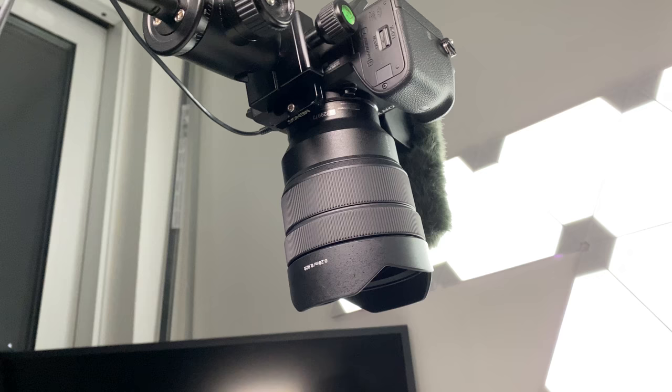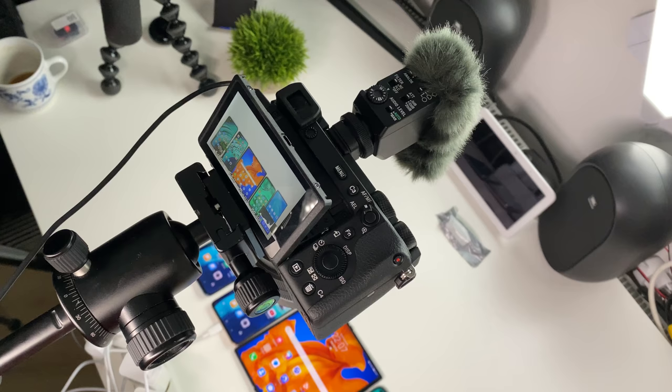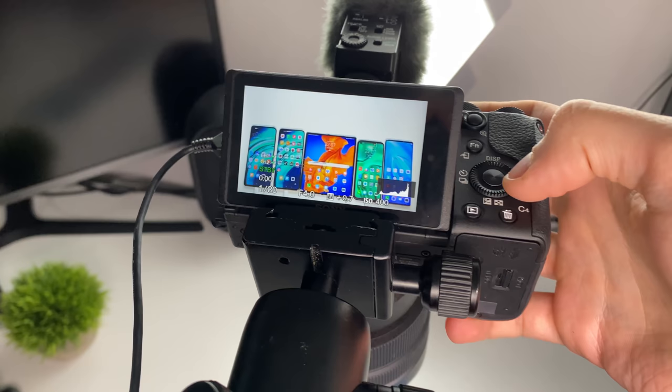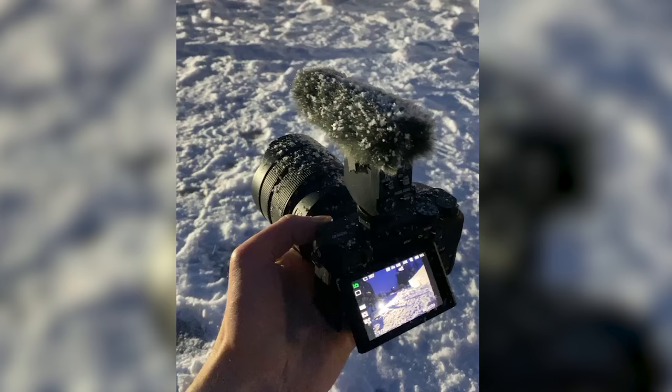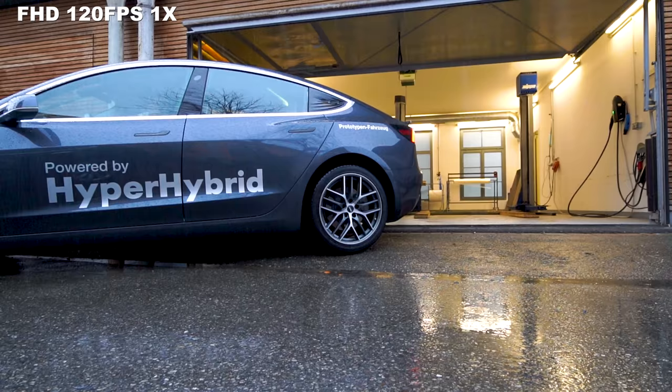On the a7 Mark III I had some issues with overheating when filming longer tabletop videos, but on the a6600 this is completely gone. You can shoot without any limits and this camera never overheats — Sony did a really good job on it. The body is also weatherproof; I used it in Sweden at minus 10 degrees in the snow and the camera is really sturdy and survives all kinds of weather conditions. It's perfect for traveling and doing vlogs, and the double battery life helps a lot, especially in the cold.